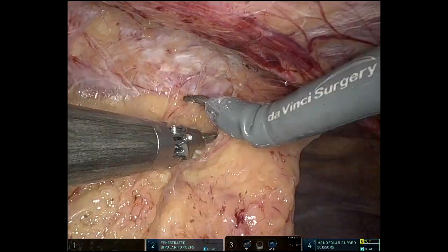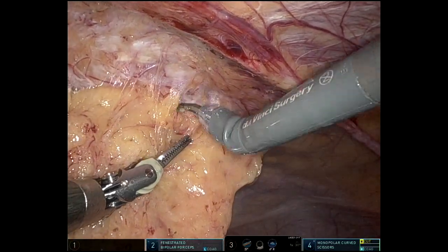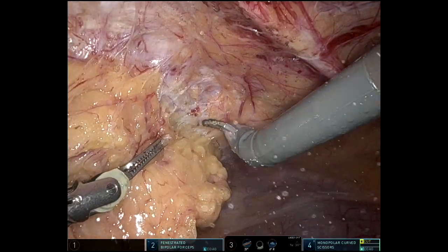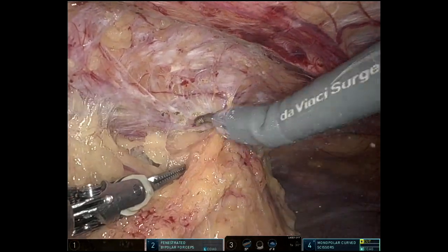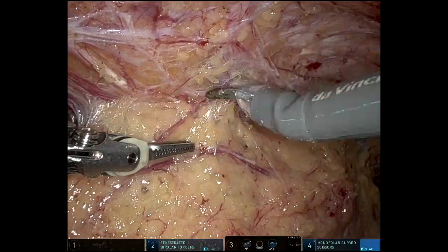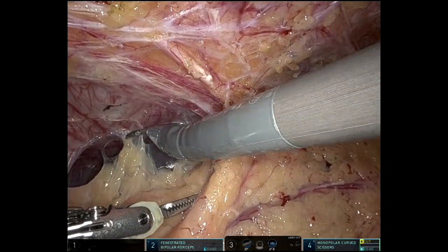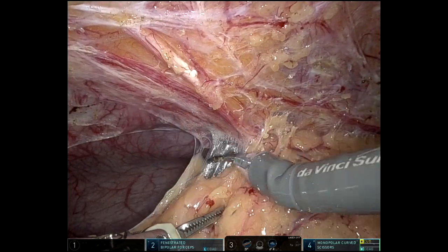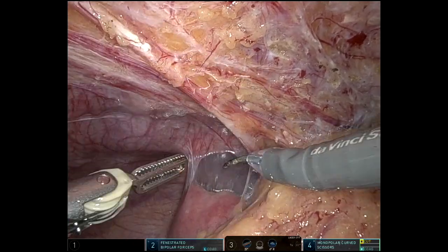With these cases — minimally invasive surgery after laparotomy — you just never know how much scar tissue you're going to get into. I spent about 45 minutes at the beginning of the case just taking down adhesions. This is just the omentum to the midline. I didn't go about freeing all of those up, but enough to complete the operation.